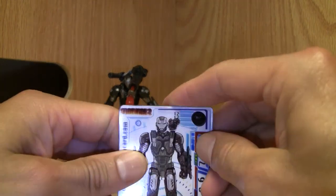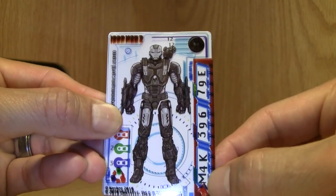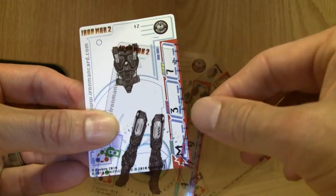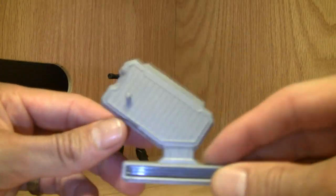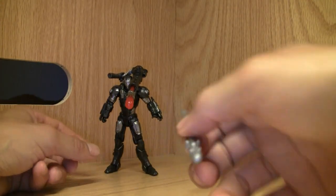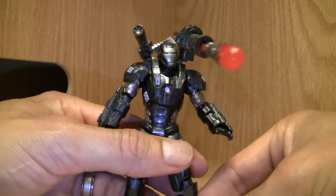First of all, it's got these weird-looking armor cards and there are three of them. The M4K 39679 — I don't know what they do, but you get three of them: War Machine, one, two, three — semi-transparent. You also get a stand, though he stands well enough alone, and he comes with two missiles: a gray one and a red one.